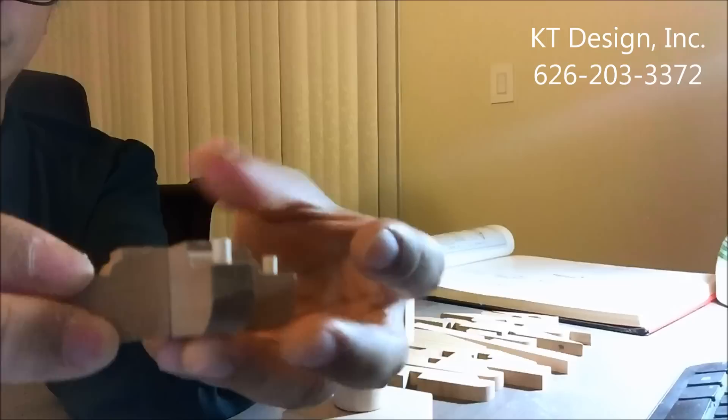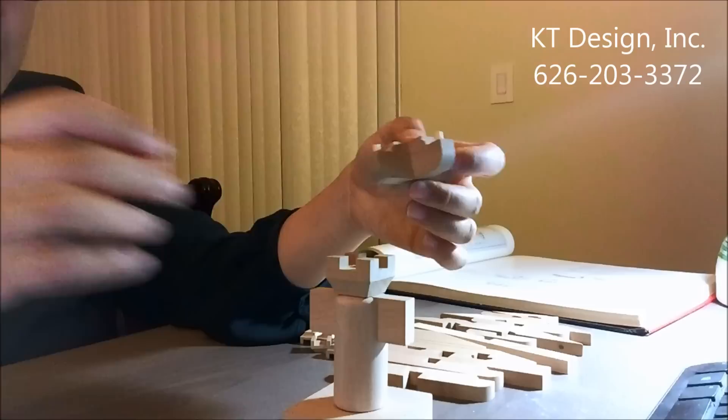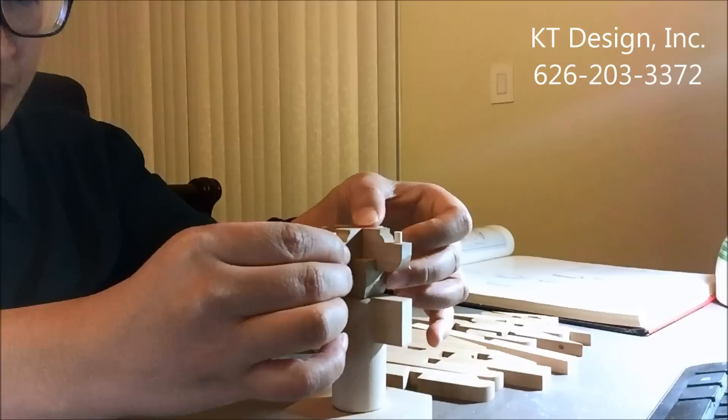We can click them together like this. In Chinese architecture, very similar to Japanese architecture, we don't use nails to hold the members together — we use a mortise system.